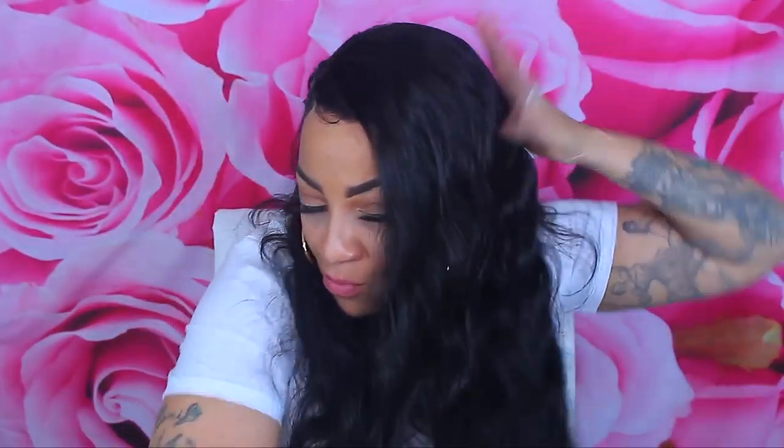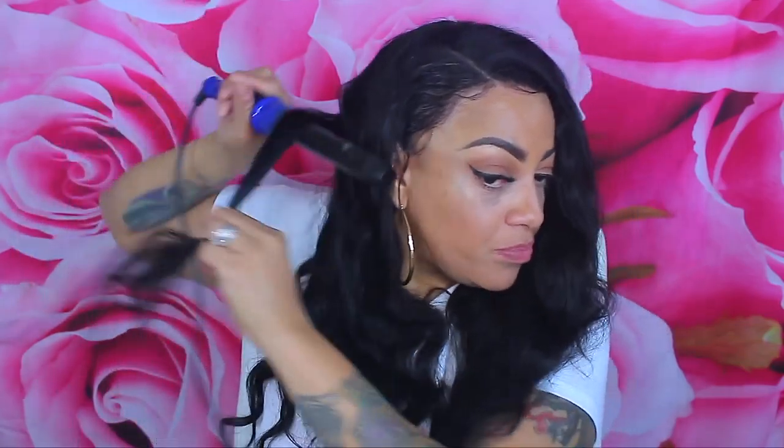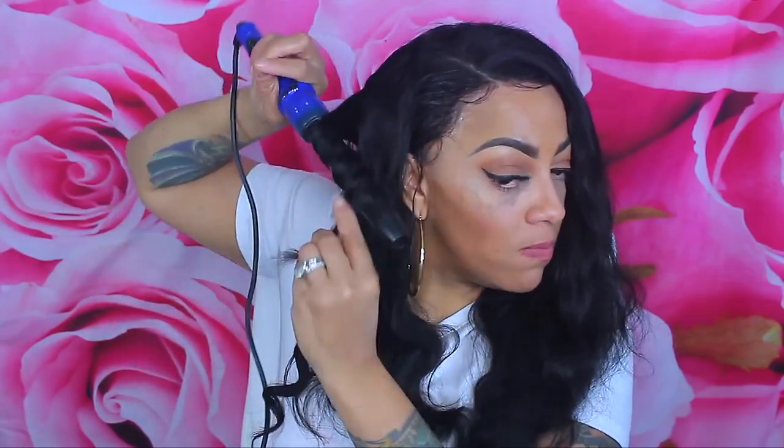I could just wear the hair like this — just brushing it out and wearing the natural waves it came in is fine too — but I'm going to get a little fancy. I've gotten wigs that are basically the same price as OxEyeGirl, but the quality was way, way cheaper. For $120 for 20 inches, you can't go wrong.